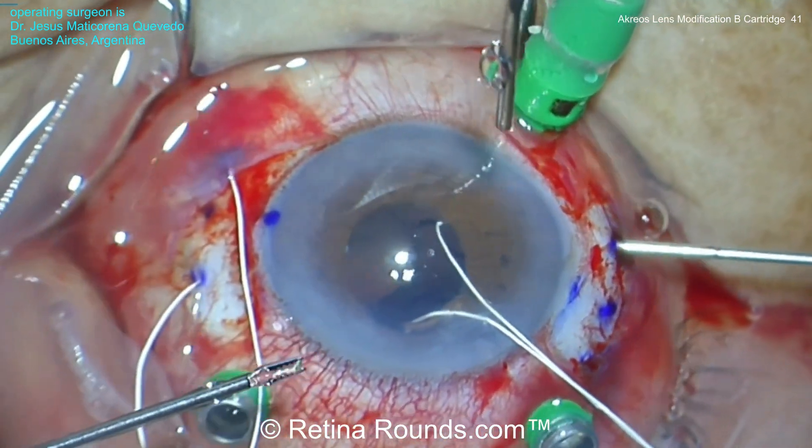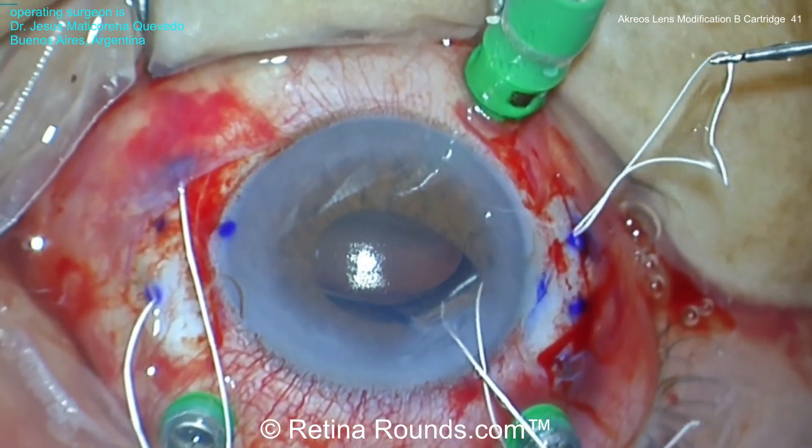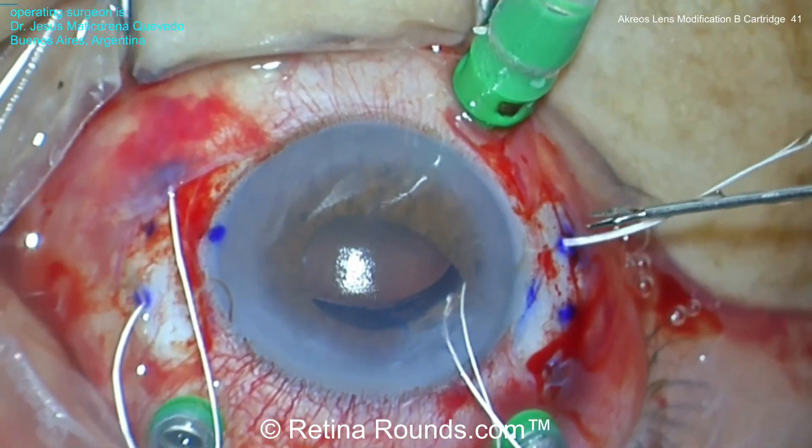Again using a handshake maneuver, the Gore-Tex suture from the other side of the IOL is externalized through their corresponding sclerotomy sites.